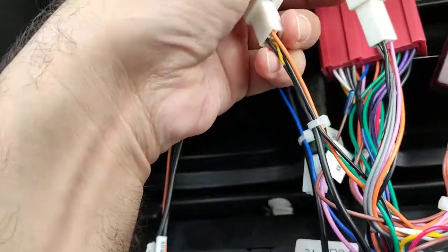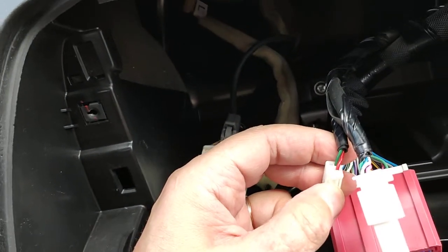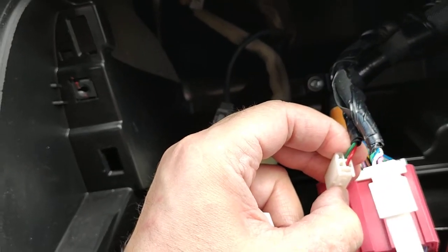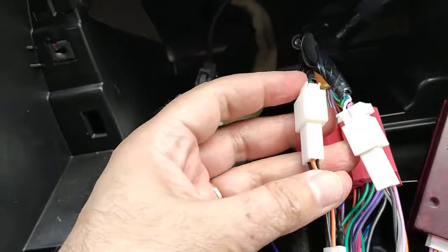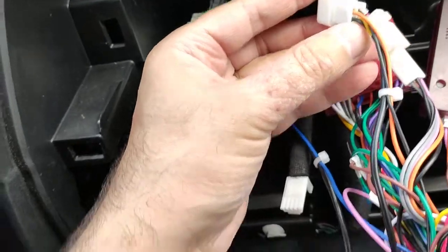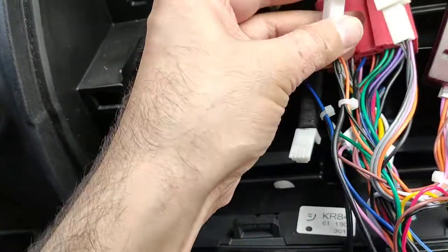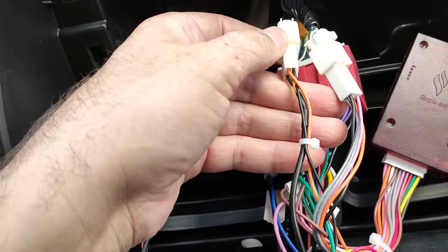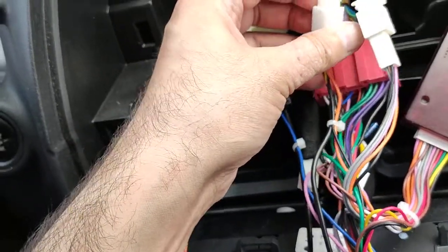If you look at the car connector, there are only two cables — a green and a red — on the right side, with nothing on the left side. So after connecting, the ground and signal for the camera are left disconnected, and the orange wire that goes to the CAN bus is also disconnected — there's nothing there. All in all, it just seems that this is not the right connector for the camera at all.